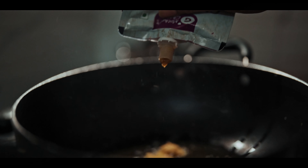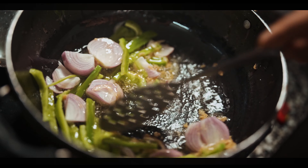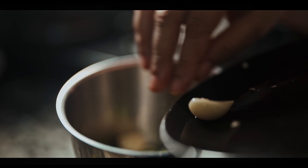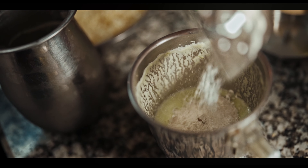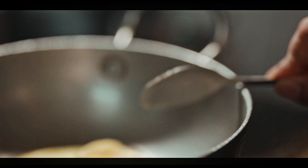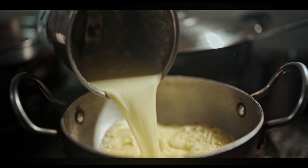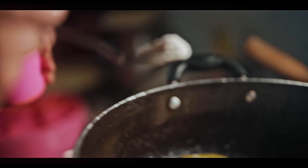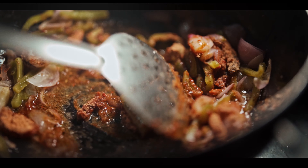We need some onion, capsicum — 1 to 2 minutes to cook — white sauce, garlic, green chili paste, and mix mix mix. Add a little butter, add garlic, green chili, milk and milk mixture. Add a little oil and boil it until it becomes very thick. Add onion and capsicum, black pepper, salt, and a little oil.